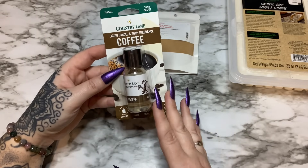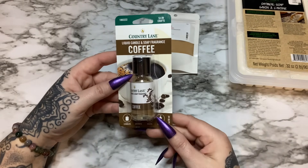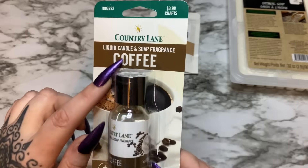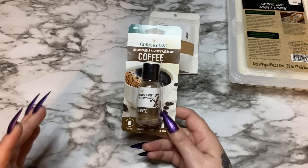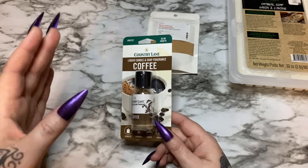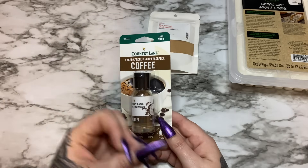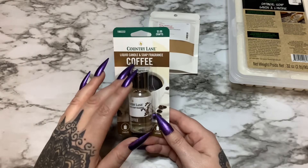As far as fragrance oils go, I purchase mine from a wholesale house in big 16-ounce bottles, but when you're first getting into it you can buy small bottles like this at any craft store. This came from Hobby Lobby — Country Lane brand, been around quite a while and I've never had problems with their fragrances. This is labeled as liquid candle and soap fragrance. A lot of fragrance oils cannot be used in both candles and soap — it has to be specified. You can't just pick up candle fragrance and use it in your soap — it can cause breakouts and inflammatory reactions. This one is marked safe for both.